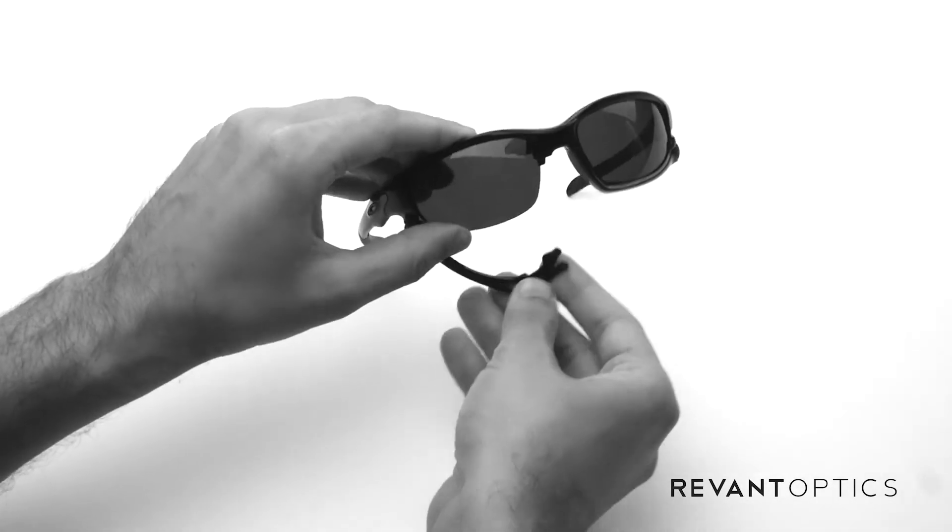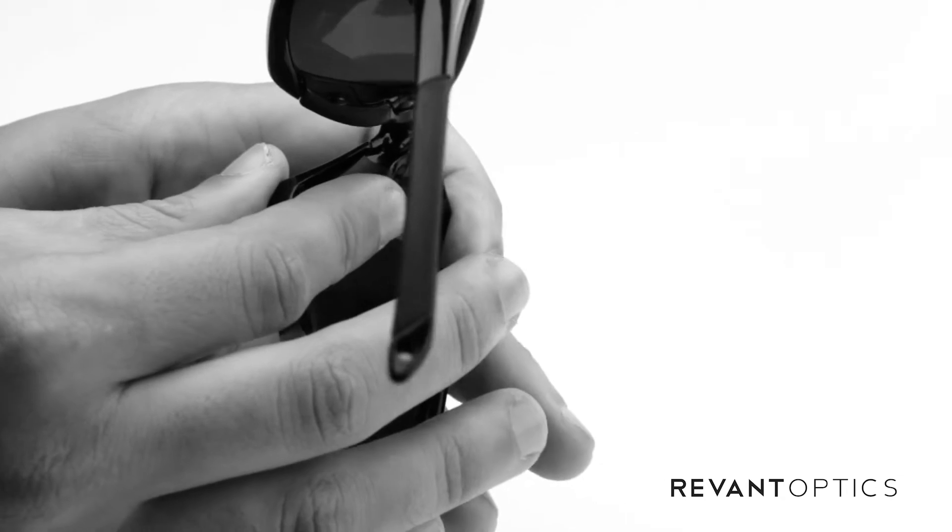Line it up with the groove, push up on the bottom half, and lock the nose piece. Make sure it's nice and secure.